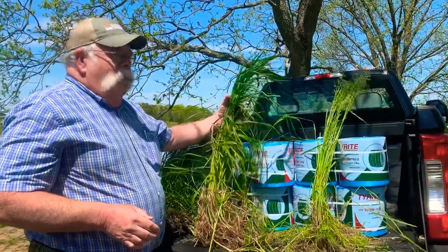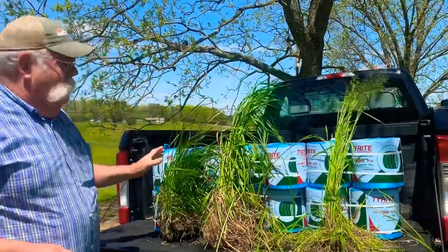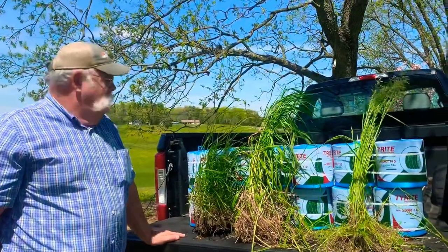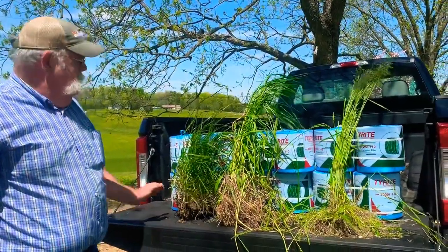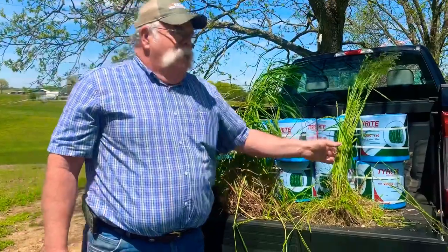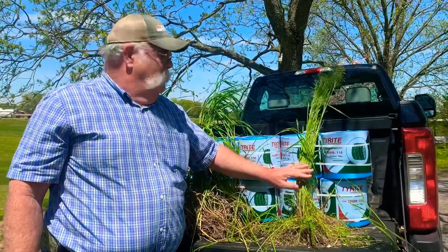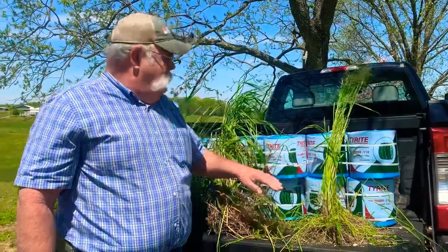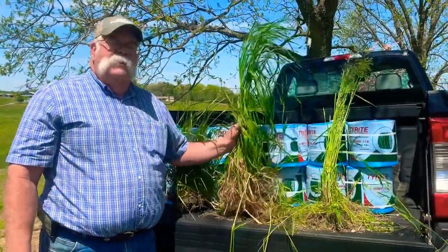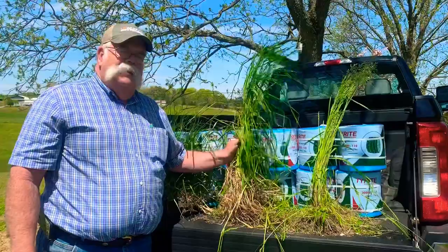So we try to harvest the bulk of it at the boot stage. In order to get that done, we have to harvest some at the earlier, leafier stage. If you're harvesting square bales for weaned calves or special needs, harvest some of your hay at that early stage and make small square bales. Inevitably, we're going to have some over-mature hay. If you have mature cows that are not milking, that hay may very well meet their needs. But the majority of your herd is going to need the middle-stage hay. Try to control quality by harvesting the majority of your hay at the boot stage.